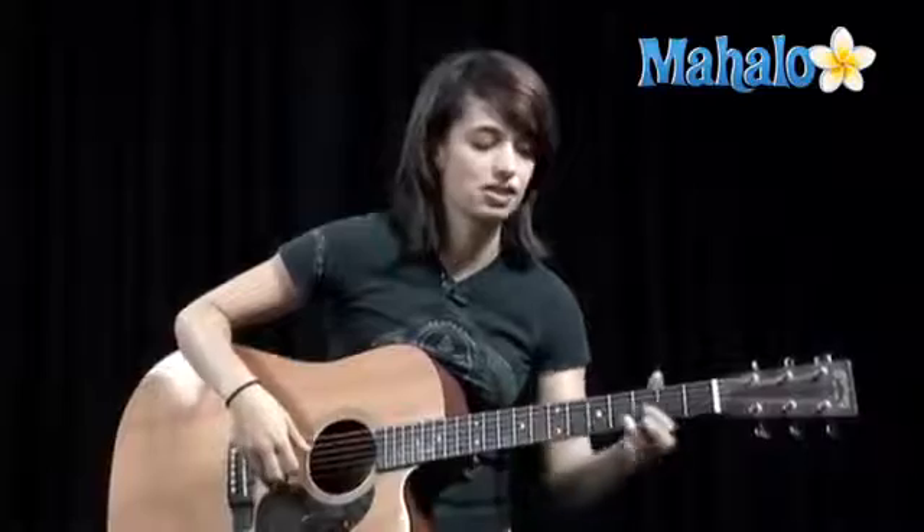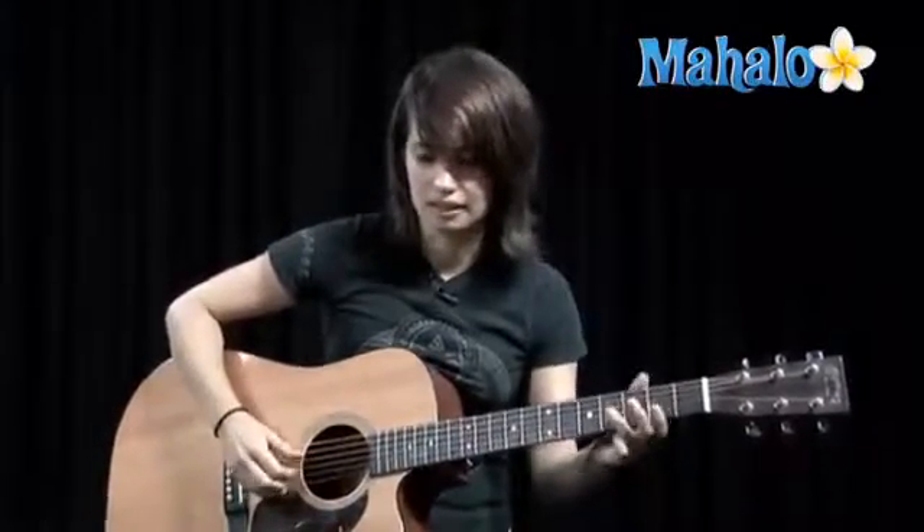What's up guitar guys and gals? This is Jen, here to teach you Hey There Delilah today. A little bit complex with the picking, but I think you can make it work. Super pretty song to play, and let's go into it.